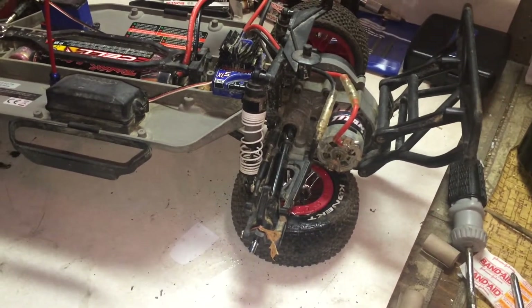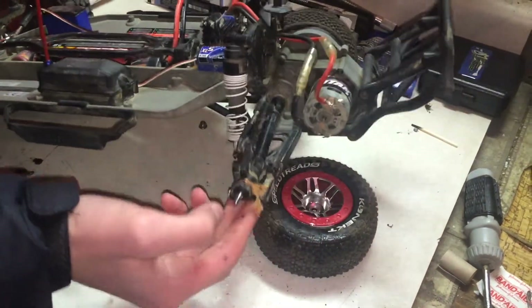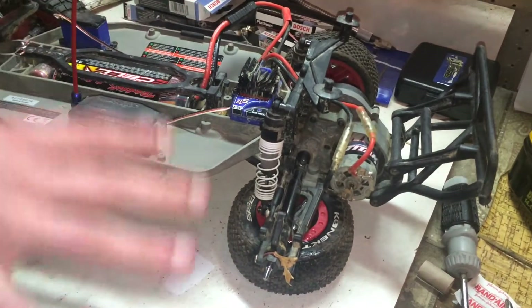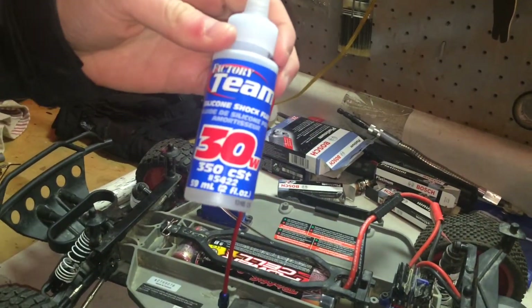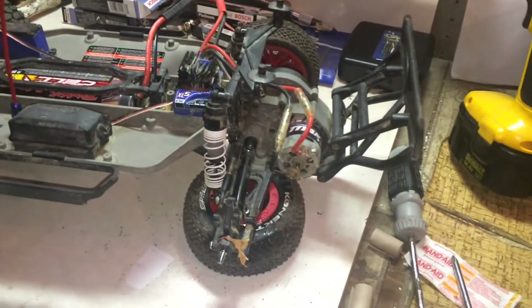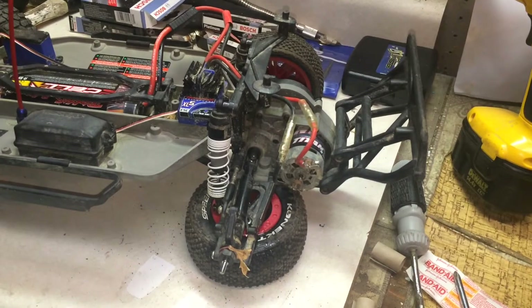The thing we're going to be doing today is we will be refilling a shock. As you can see, there's barely any oil in there — it sags down so much. What we have here is some Team Factory 30W silicone shock oil, and we're just going to be filling both of the back ones up, just to make sure it doesn't sag.